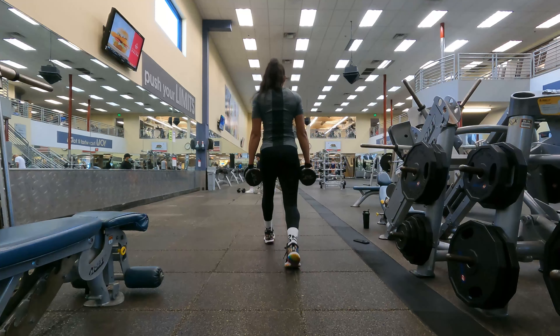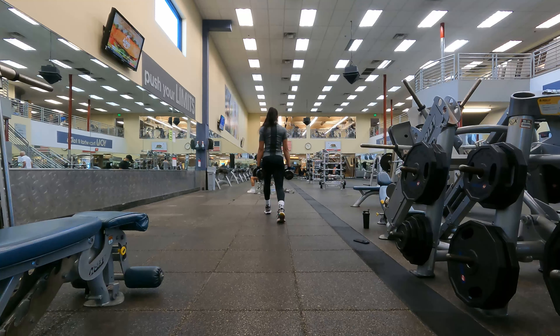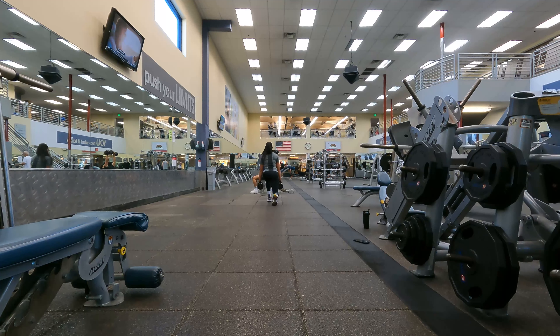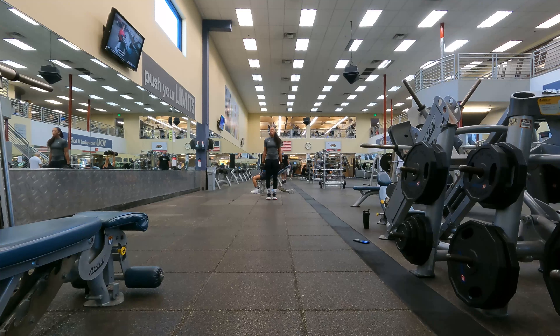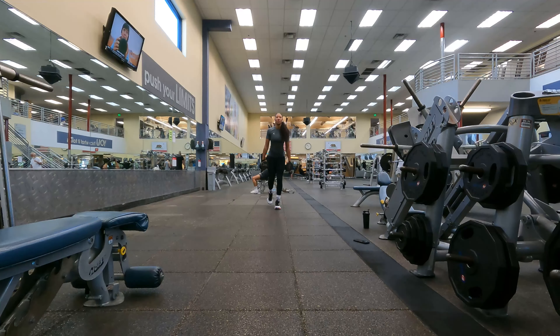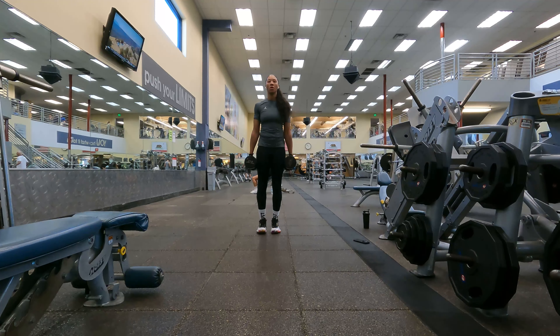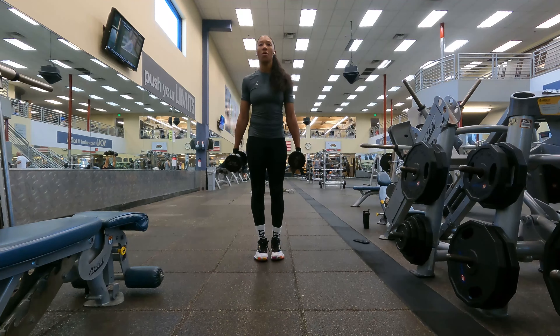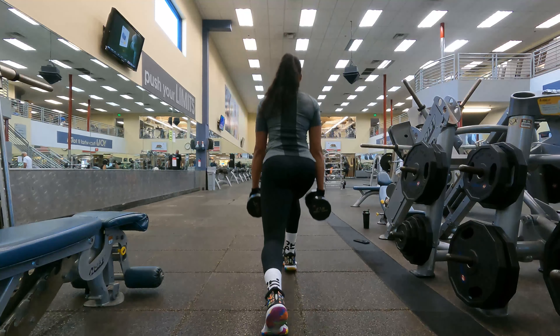Right after that I go into lunges with dumbbells — try to get 10 steps each leg. Going down and coming straight up, pushing off your heels. Make sure your knees do not wobble in or out on the way down or up. Keep your stability by squeezing your core and your glutes while doing this exercise.